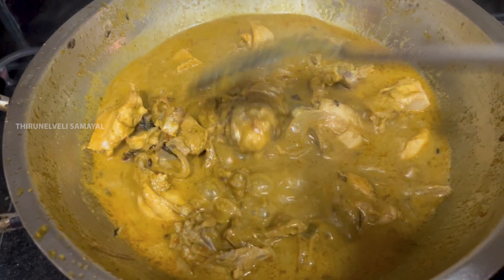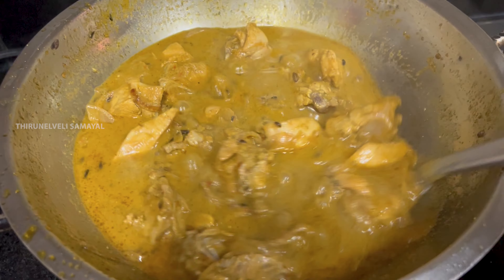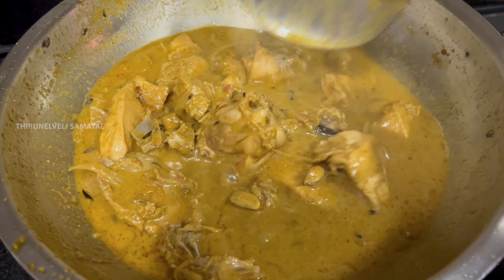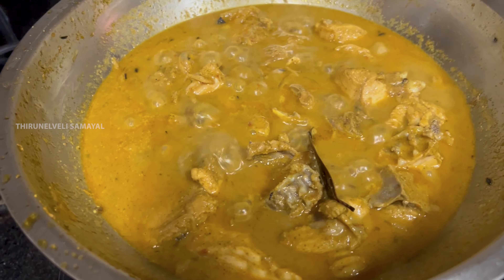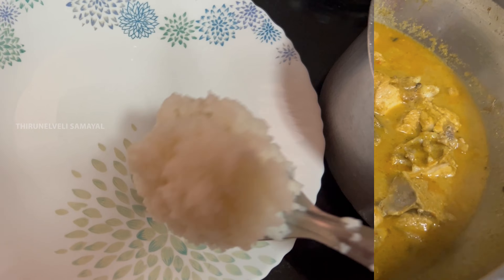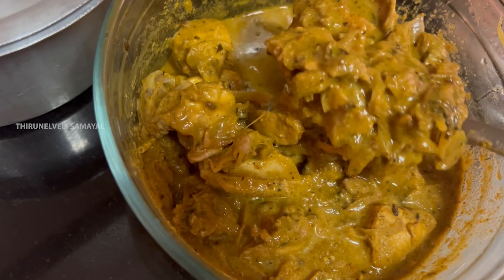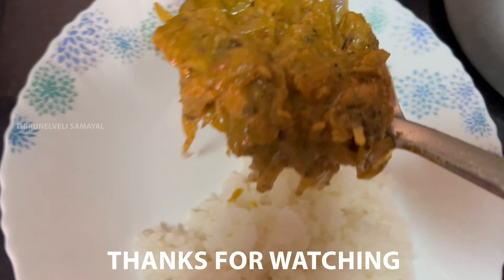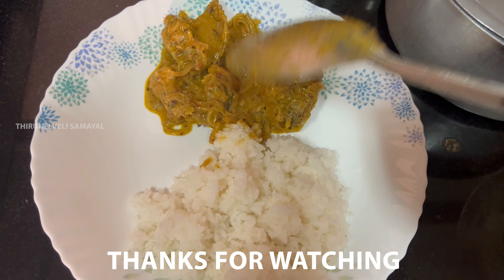It's good to eat and good to taste. I'm ready to eat. You can eat a good dish. I'll try it. See you in the next video. Bye!